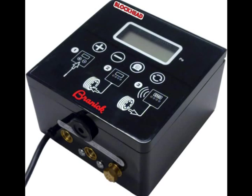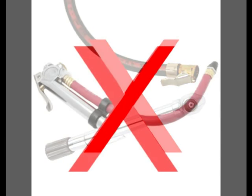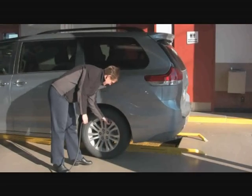With the new Brennick Blockhead, you don't need to worry about inaccurate handheld gauges or mess with the constant back and forth that those gauges require. You simply set the pressure, attach to the tire, and the Blockhead does the rest.